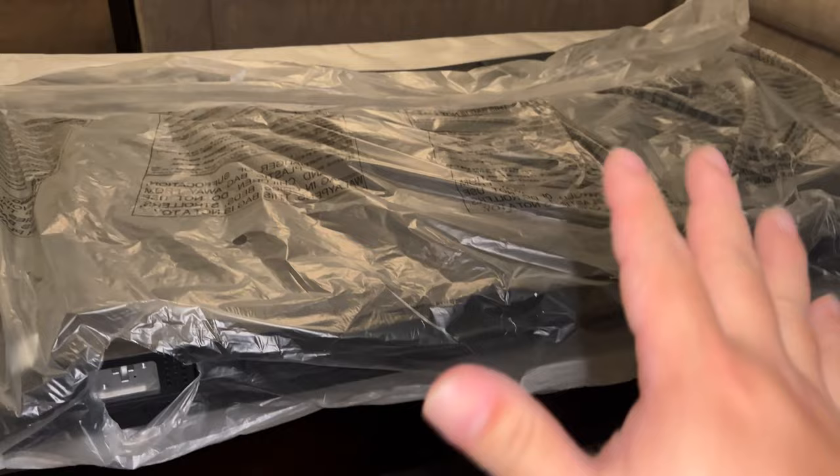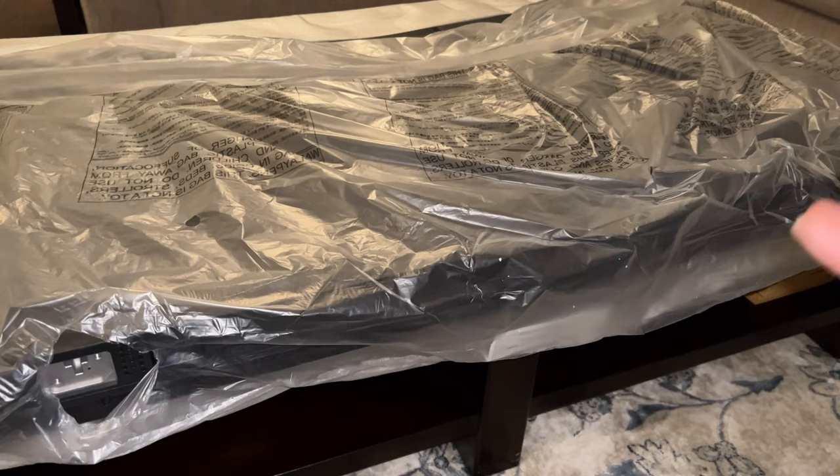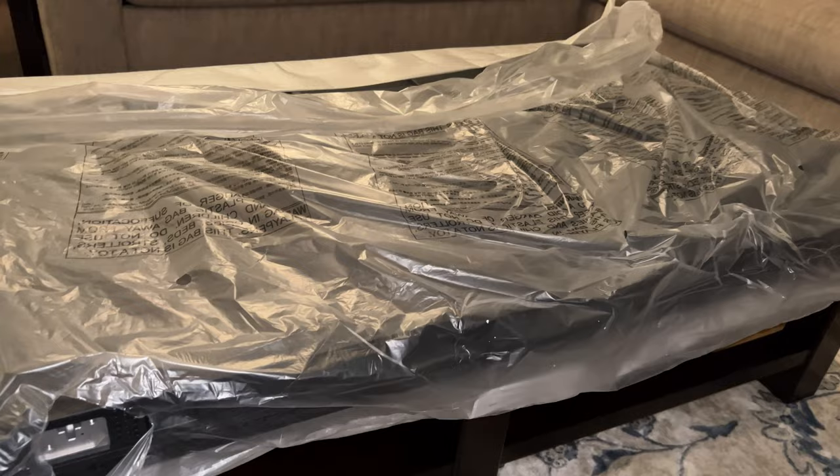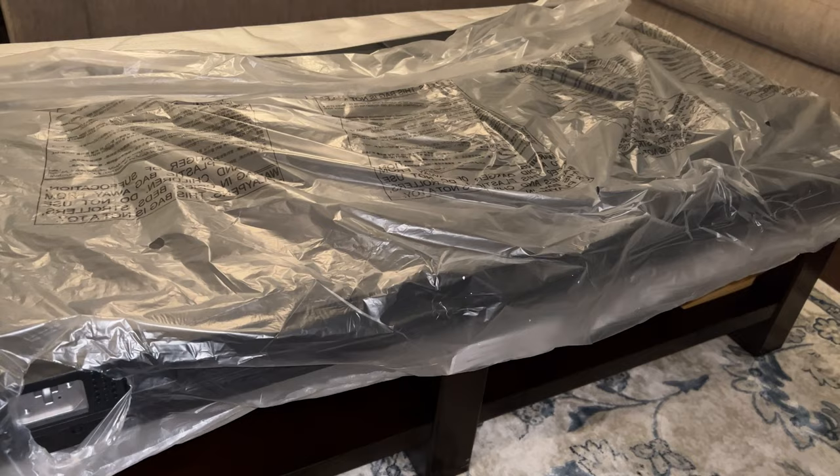This thing is pretty heavy — probably the biggest issue of moving it is that it's kind of awkward. 65 inches is pretty big, so for a single person to carry it you really got to get your arms around it in kind of a big bear hug. It's not too heavy to carry, but I would definitely have two people if you're just moving this into your home to make sure it doesn't get broken.